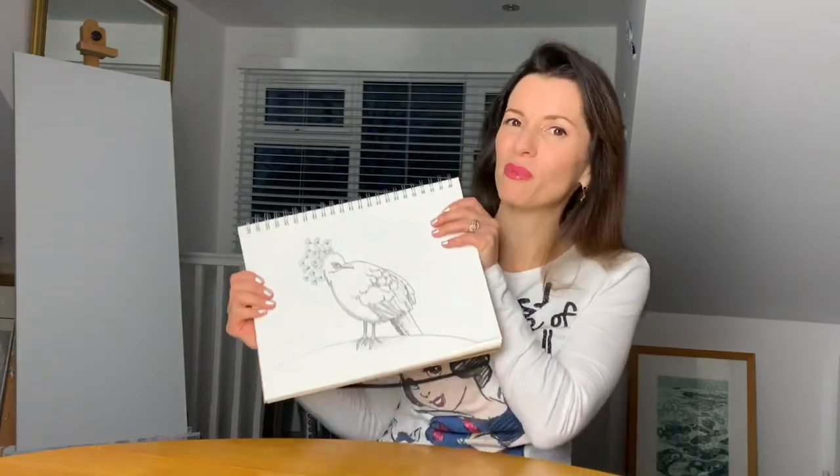Hello and welcome to the Harriet Muller Art Channel, giving you the techniques to produce amazing artwork. I've had a special request from Gockel who'd like me to draw a Victoria Crown Pigeon, so we're going to be producing one just like this.